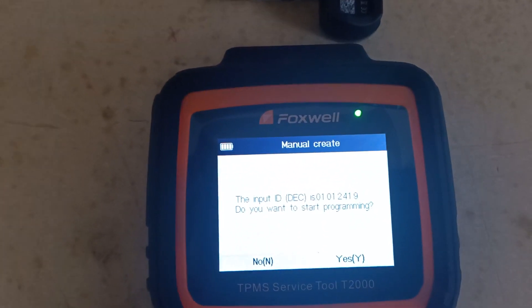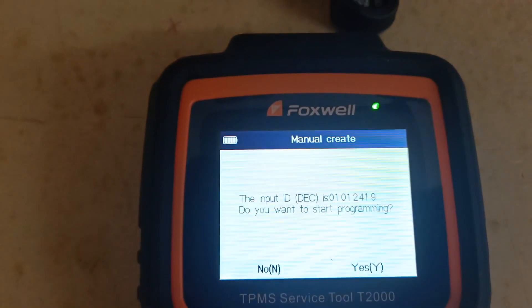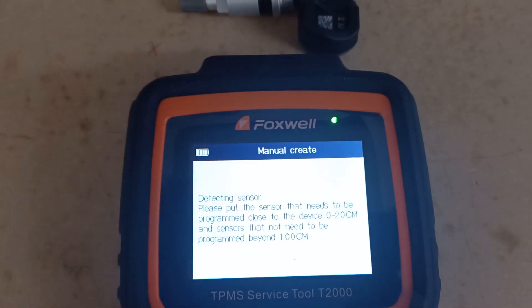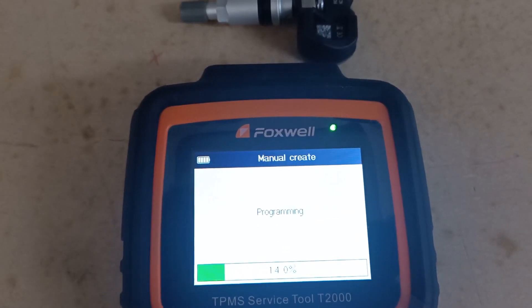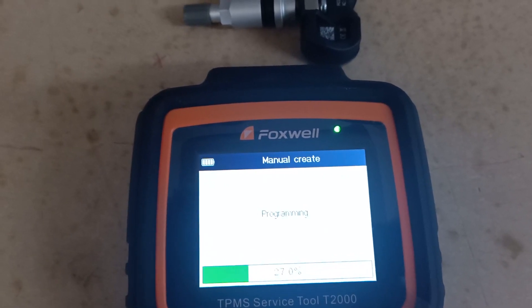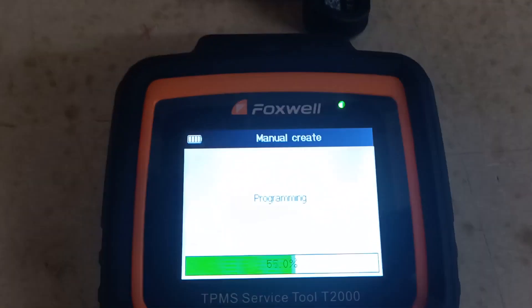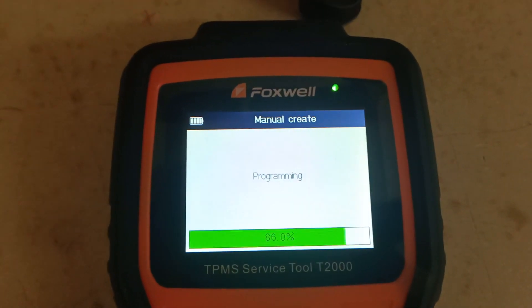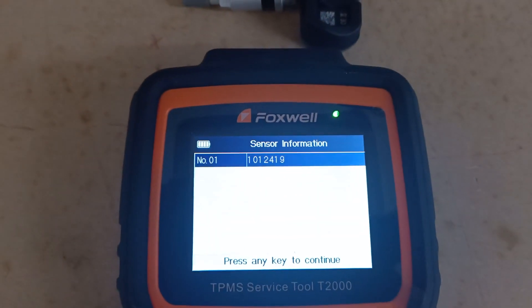Double-check that the number now matches the ID from the back of the sensor. Make sure there's a Foxtor sensor positioned nearby and then go to program. It's detecting the sensor — you have to make sure there aren't any other sensors around, or it'll throw up an error if it can see more than one. Programming is pretty quick, and the sensor has now been created with the ID number we specified.